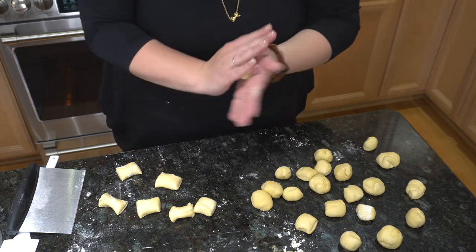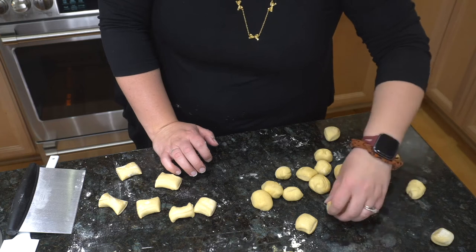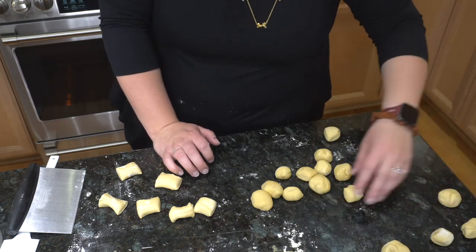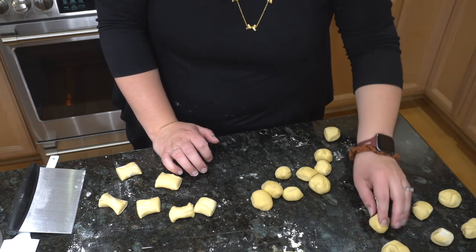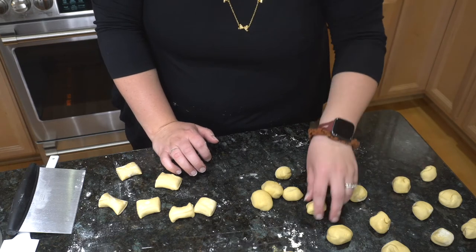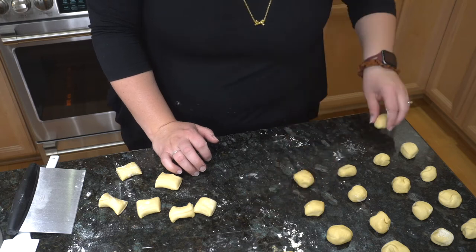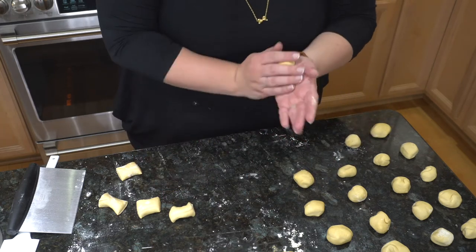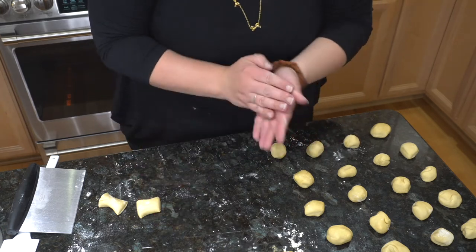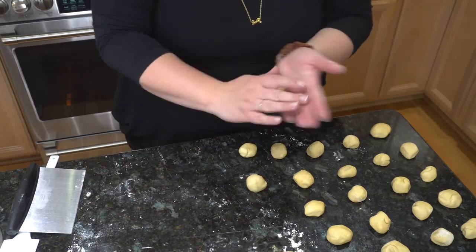I started the starter myself with einkorn flour. My husband is gluten sensitive — einkorn is not gluten free, I just want to indicate that. But it is better for gluten sensitive folks because of the ancient grain, and sourdough is also good for gluten sensitive folks. So he's got kind of a double whammy there to help with that, and we've tested this out — he's able to consume it totally fine with no issues.